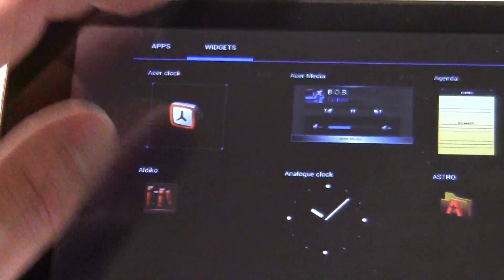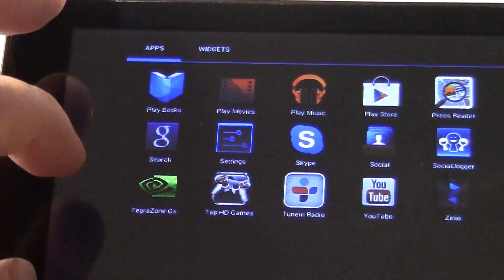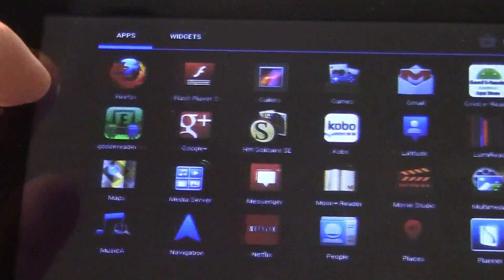There's a growing number of apps that are actually optimized for Ice Cream Sandwich. Right now Flash is the main one that you want to get.